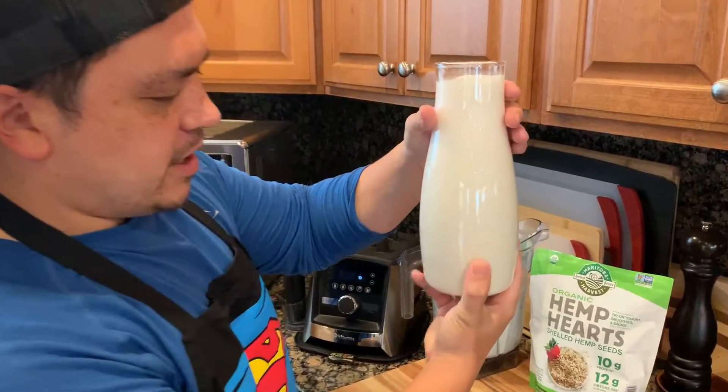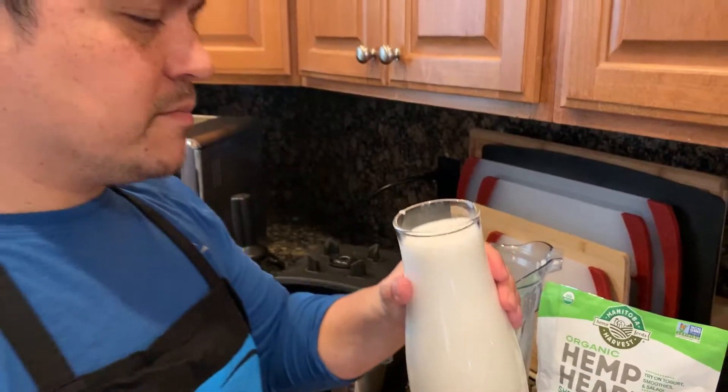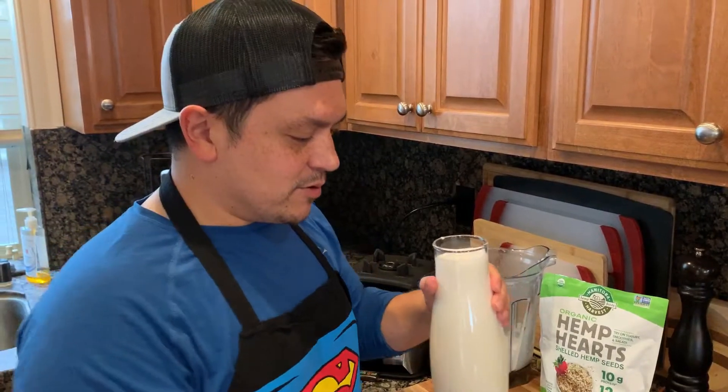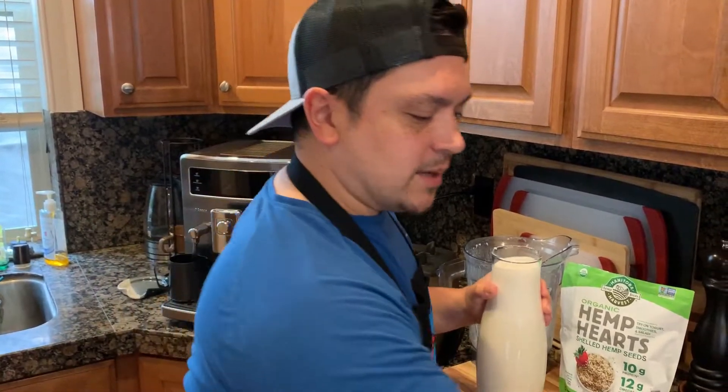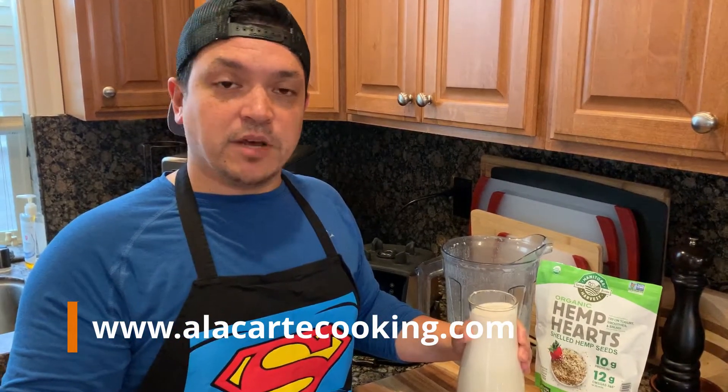Look at that — that is beautiful! Make sure I get the lid on right. If you want to try this at home and need nut milk bags, jump on to alacartecooking.com — you get two for $10 and they're reusable.